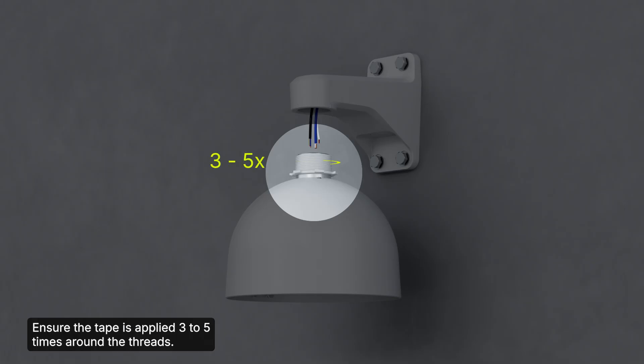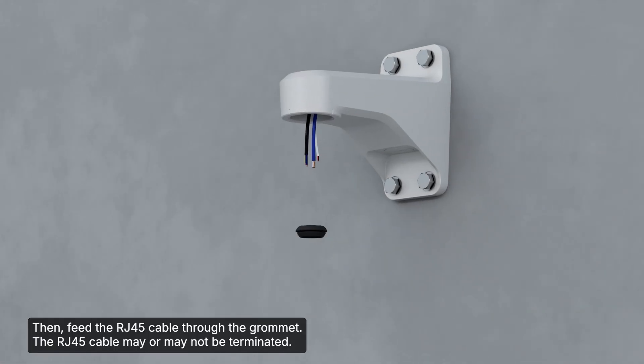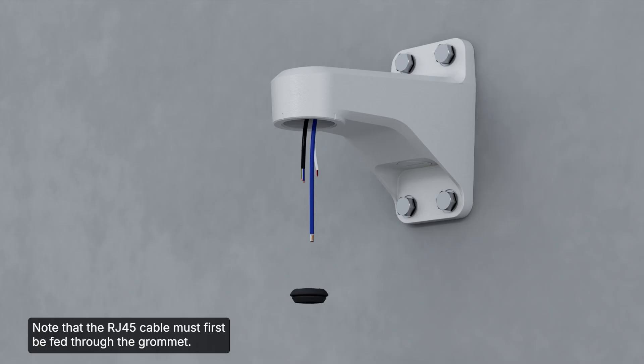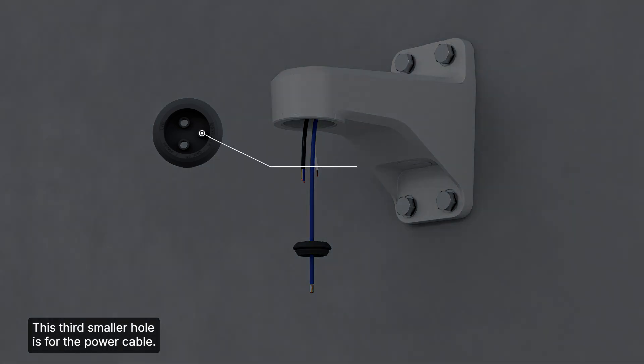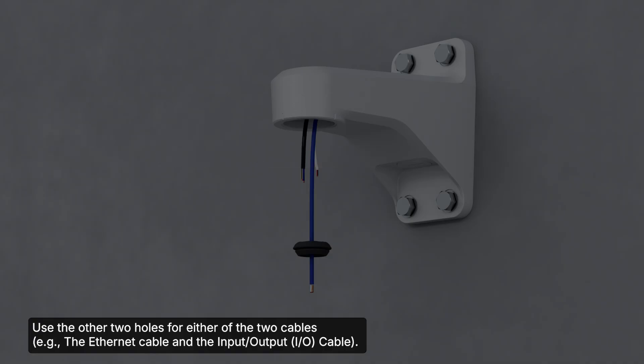Apply the supplied Teflon tape to the threads shown, ensuring the tape is applied three to five times around the threads. Then feed the RJ45 cable through the grommet; the RJ45 cable may or may not be terminated. Note that the RJ45 cable must first be fed through the grommet. Two grommet holes are the same size, and the third smaller hole is for the power cable.